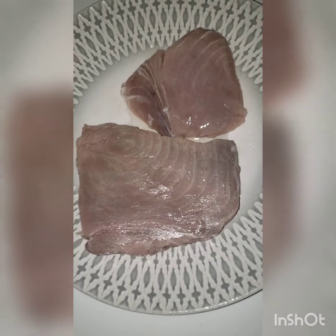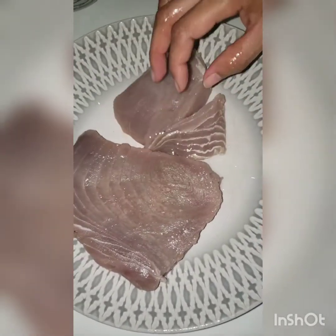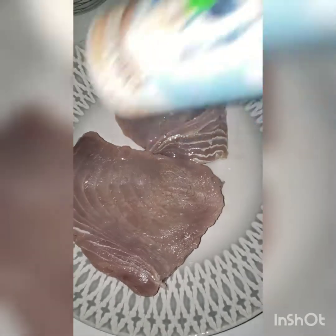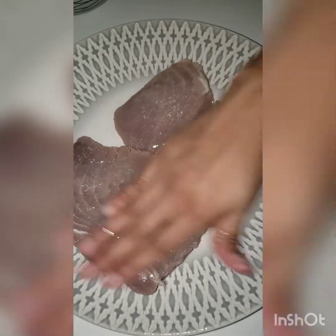Then we're going to add some salt. Here I am actually using sea salt — fine sea salt. Rub it on all sides of the tuna, flip and continue working that sea salt on all sides.